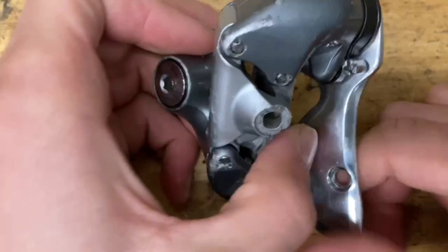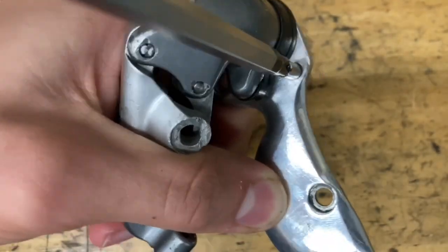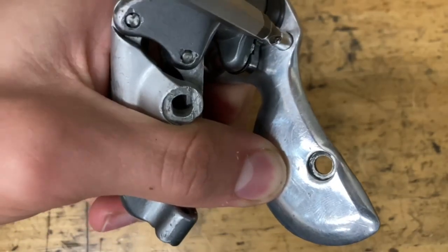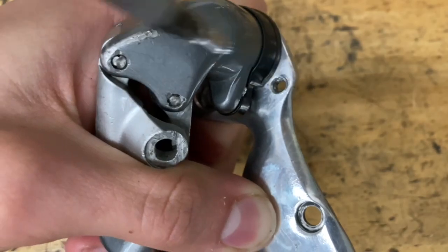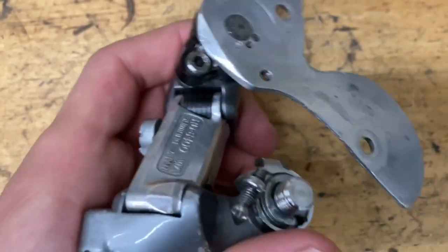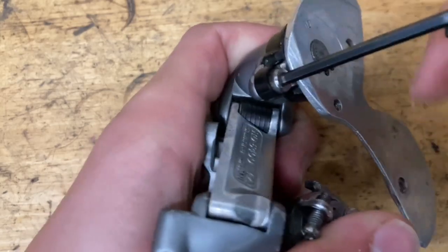To service the b-knuckle, just pull back the cage a little bit and unscrew the pin. Then unscrew this little 3mm bolt and the cage should come apart.